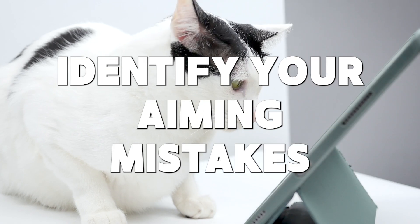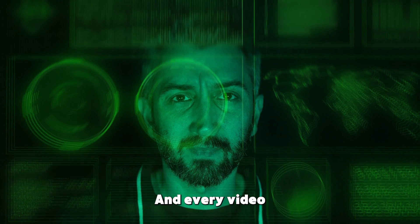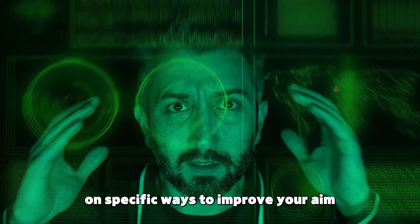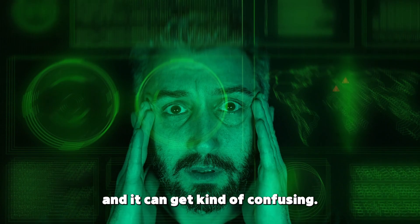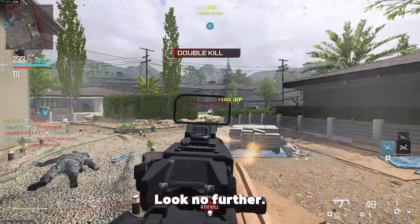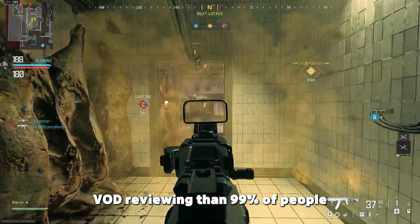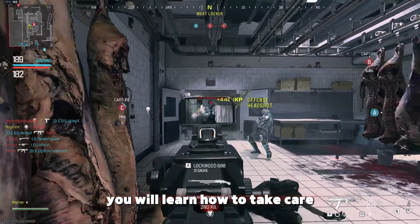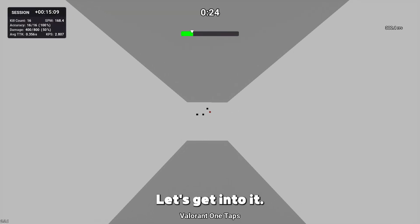So you want to learn how to identify your aiming mistakes but you have no idea where to start, and every video is trying to sell you on specific ways to improve your aim and it can get kind of confusing. Look no further. After watching this video you will know more about VOD reviewing than 99% of people, and most importantly you will learn how to take care of your own improvement. Let's get into it.